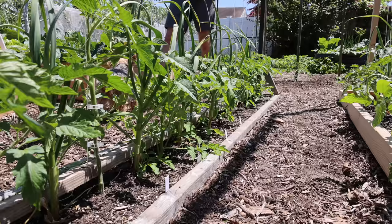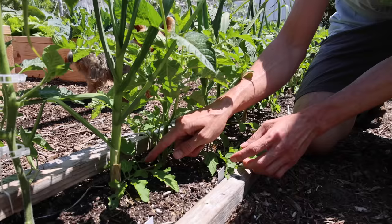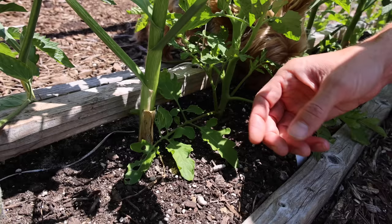The first mistake is not pruning your tomato plants. Look at this plant right here — look how the lower leaves are in contact with the soil. That is not what we want. When that happens, soil-borne organisms can get into these leaves, cause diseases, and that disease can then spread up the plant.